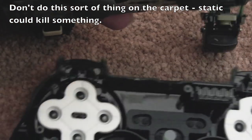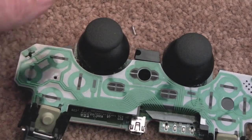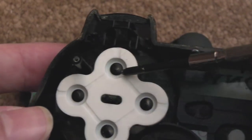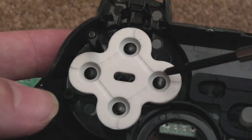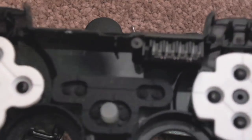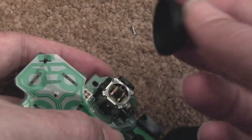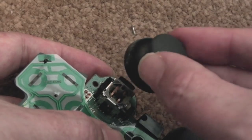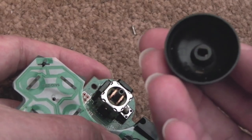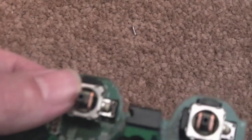What we're interested in is getting to the analogue sticks. There's a screw holding the PCB down — I'll disconnect the battery first, get that screw out, and see if we can get this PCB out, being mindful of the flex ribbons. The caps on the sticks are modular — I've heard someone say they put Xbox 360 nubs on a PS3 controller; I'm not sure if that's true. The main thing now is I can access the analogue sticks, desolder them, and swap them out.